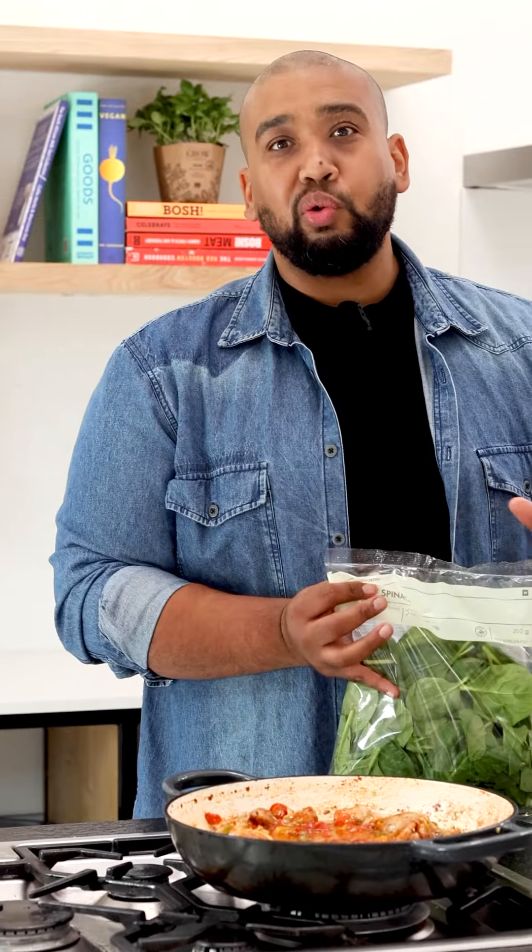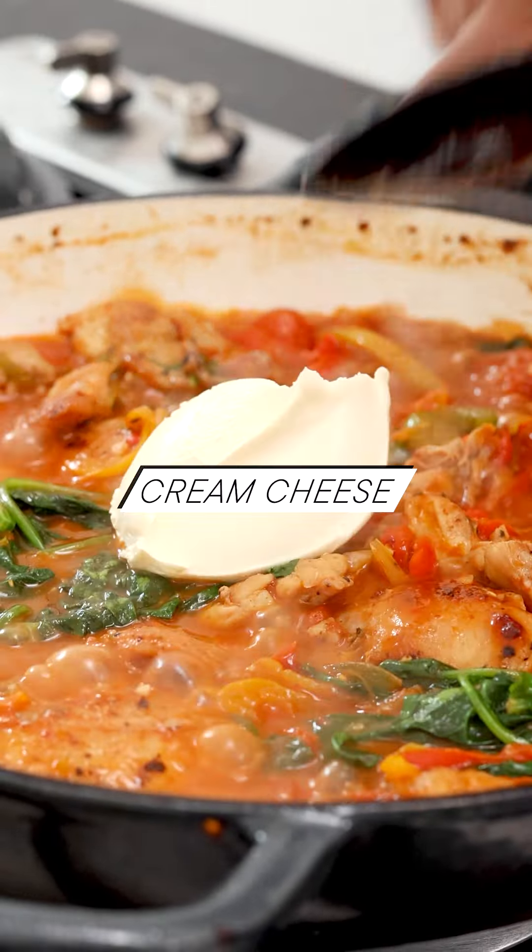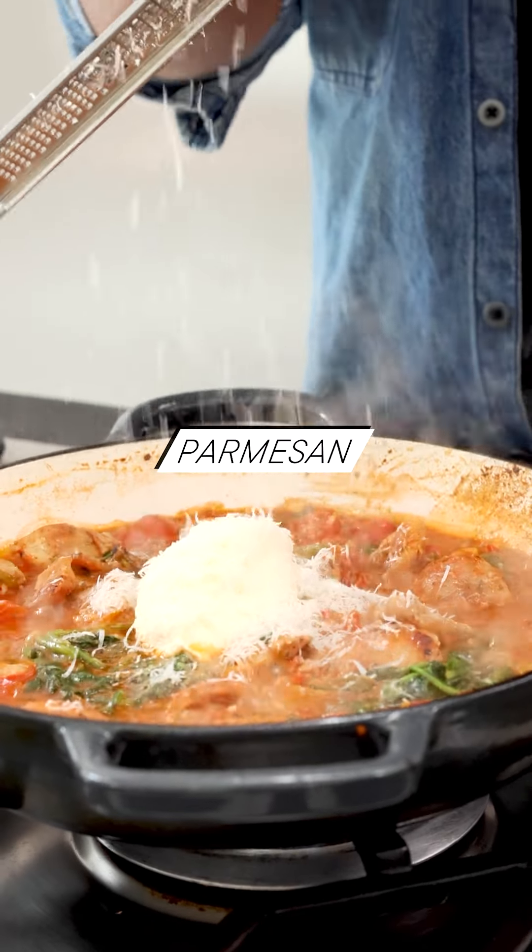This is loaded with vegetables — I'm going to change the recipe's name to 'vegetable with some chicken filo pie.' I'm going in with some cream cheese and some parmesan, and that's just going to make it so thick, so rich, so creamy. That's too much cheese — said no one ever.